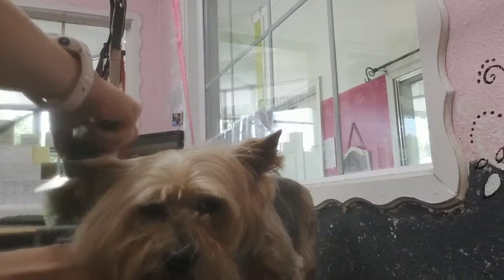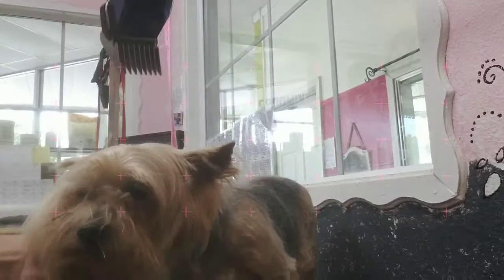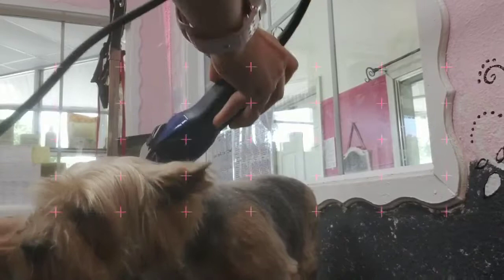Now I've got my one comb on and I'm taking it with the hair, following the hair growth, combing the hair with a guide comb, getting off all that length.